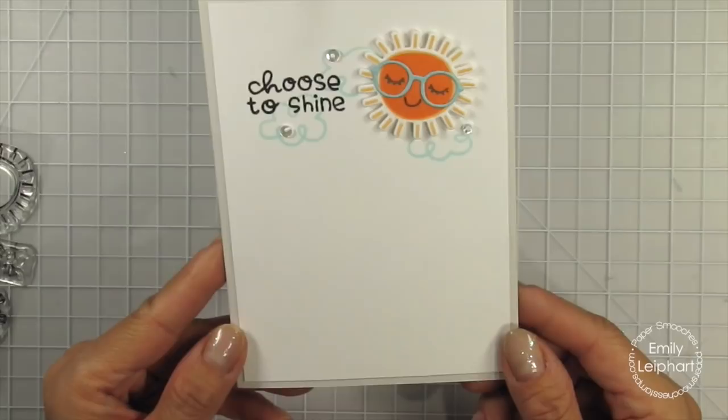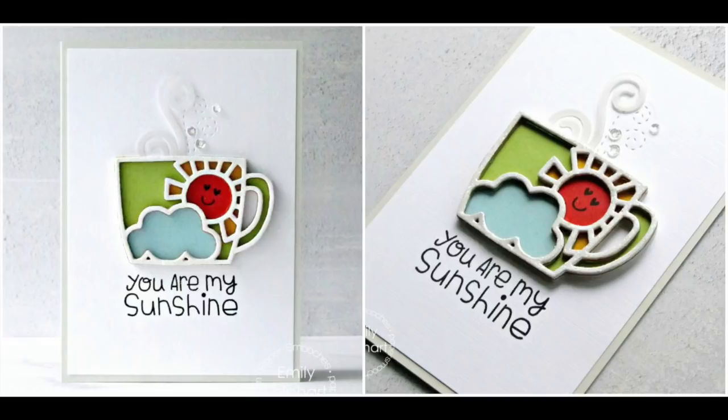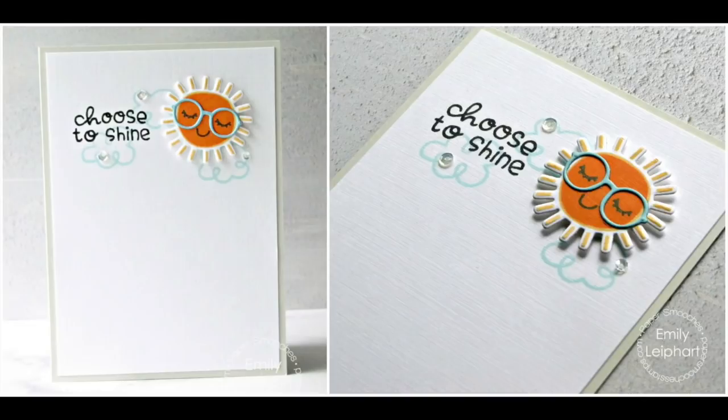Here are the two cards together. All products are now available to purchase, and you can find those links in the description below or on my blog. You have until midnight on June 8, 2019 to blog hop with the Paper Smooches design team and guests for a chance to win a $30 gift certificate to the Paper Smooches online store. Eligible comments for that giveaway need to be left on my blog, so click on the link below to participate. If you enjoyed this video, please give it a thumbs up, share, and subscribe to see more of my videos. As always, you can visit my blog for more details, photos, and a full supply list. Thanks so much for watching!